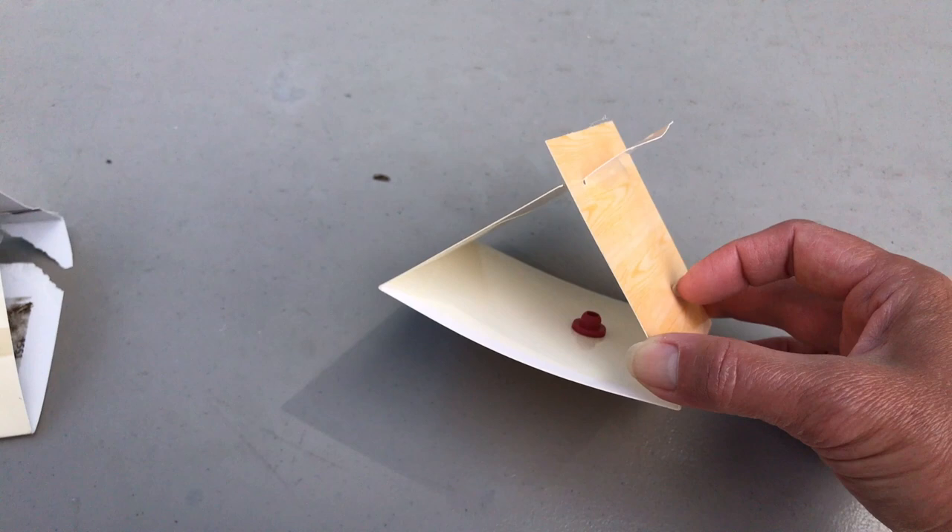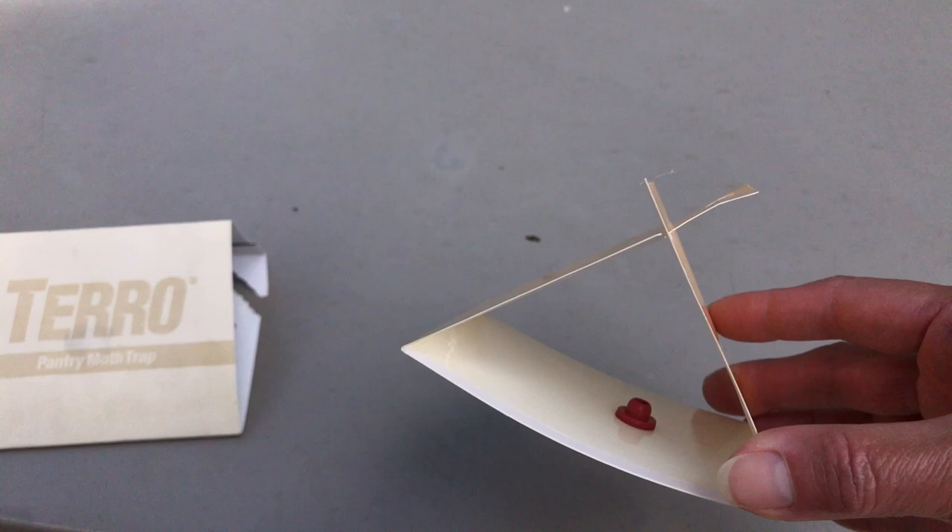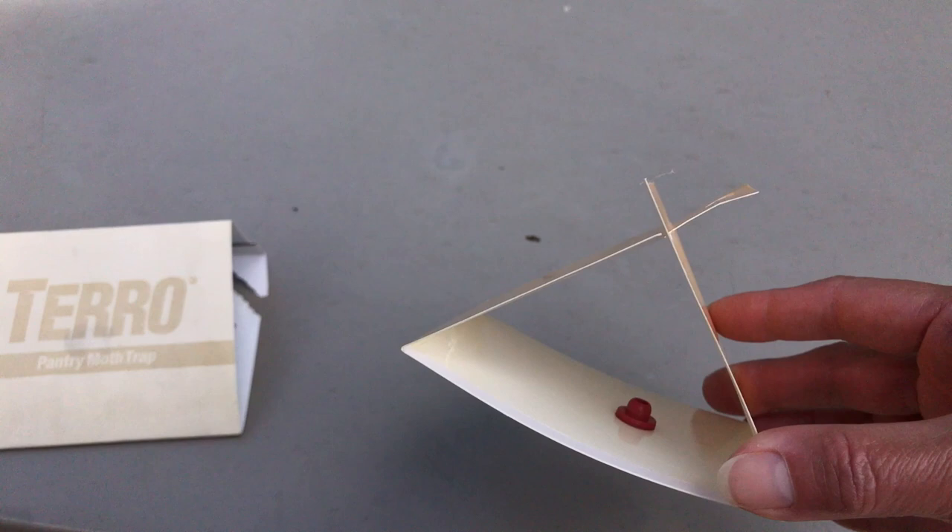I set this Raid one up yesterday — just one day ago — and it has not caught any moths yet. So I'm going to do a comparison: I'll get a new Taro pantry moth trap set up and place it side by side with the Raid one to see which one is actually better at trapping the moths.